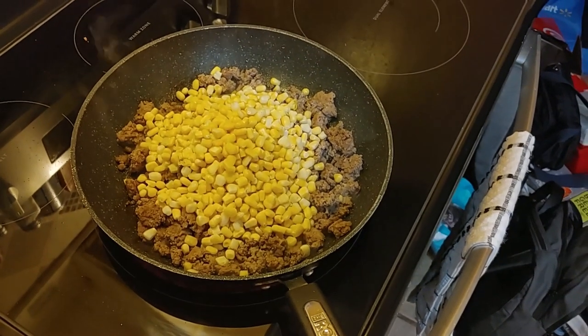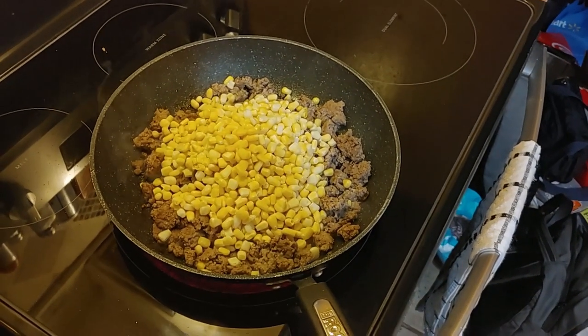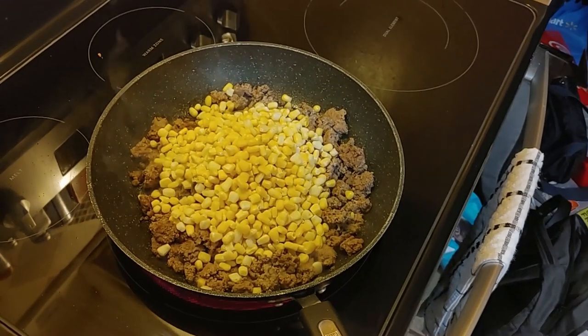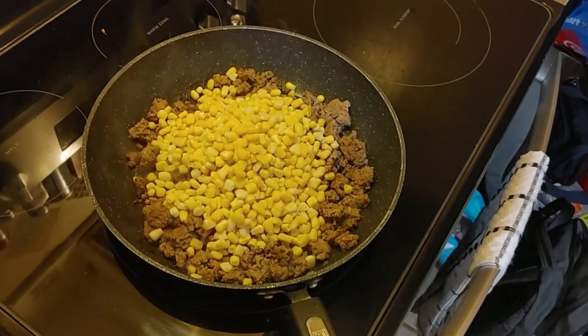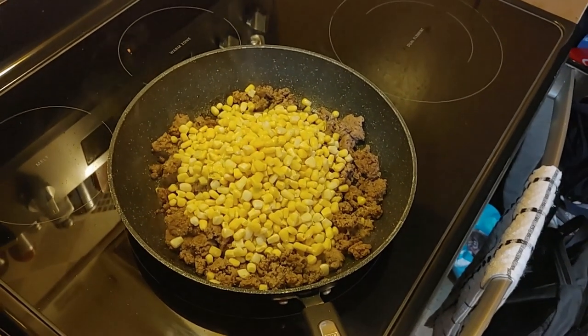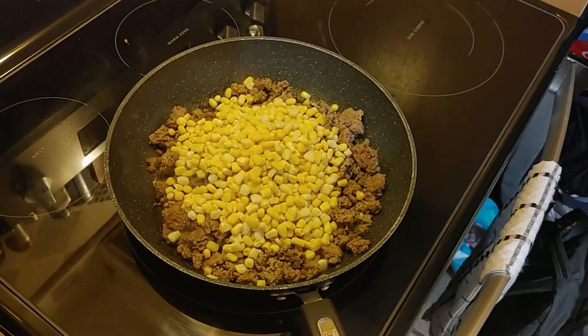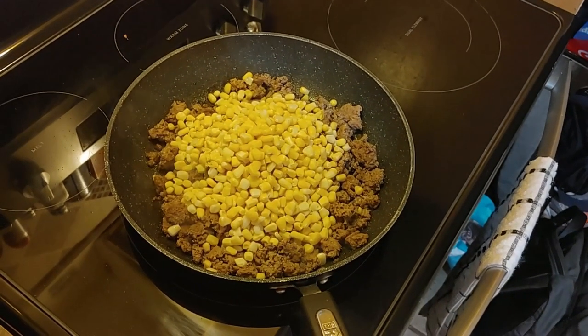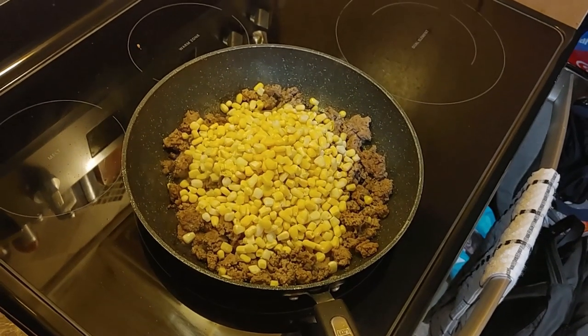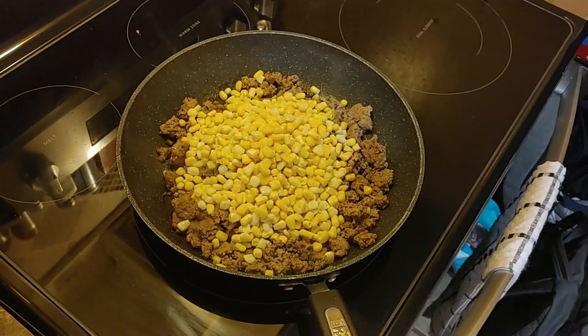I had mentioned putting the vegetables in the microwave, but we didn't end up doing that — we changed gears a little bit, which is fine, that's part of cooking. We put them in with the heated meat and we'll stir everything together and just keep progressing.